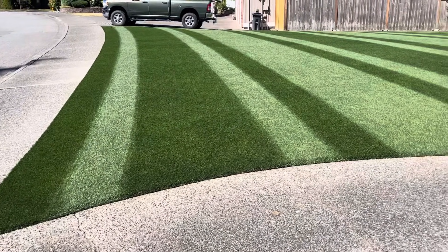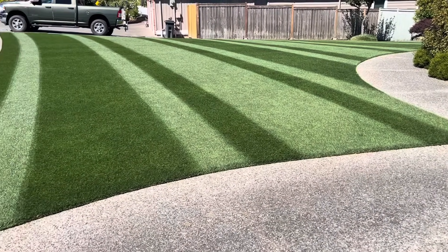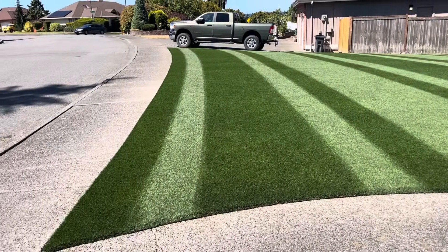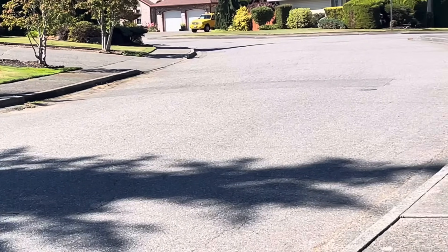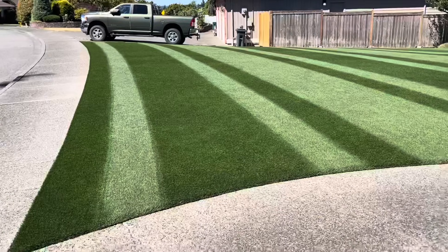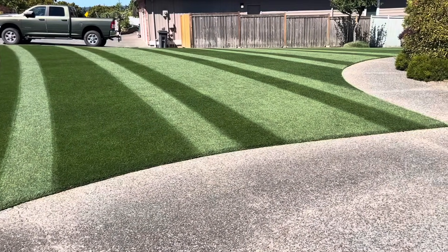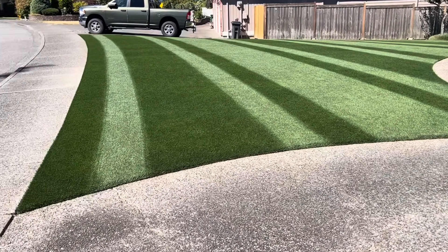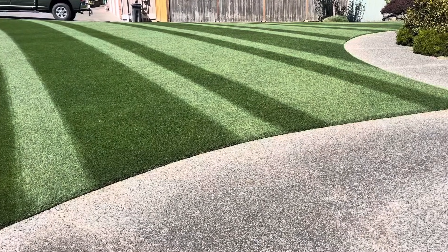One big mistake people make is they'll spray glyphosate on dormant grass. If you're planning a full renovation, you want the grass green — ideally watered and fed. The faster it's growing, the faster it's dying. If it's dormant, it's not dying at all. So definitely get some water in the ground before you spray glyphosate if you're doing a full renovation.